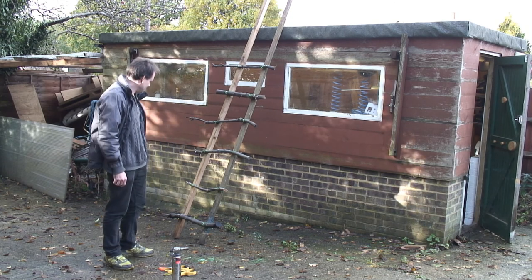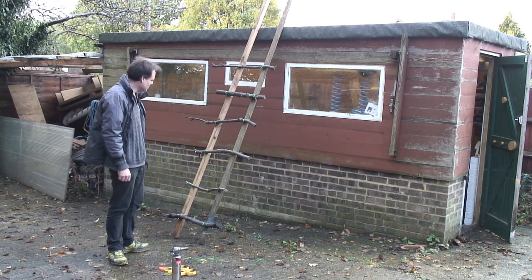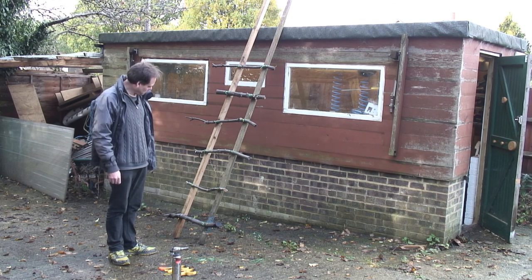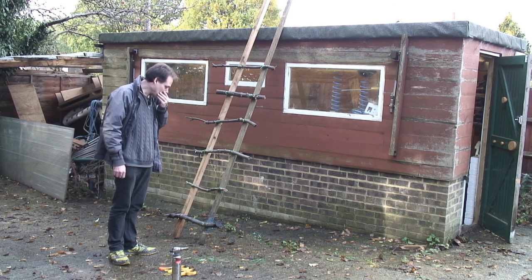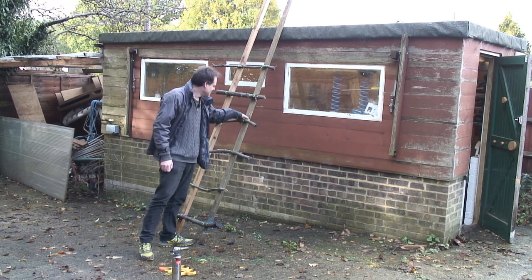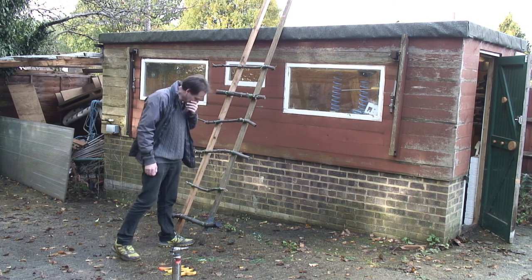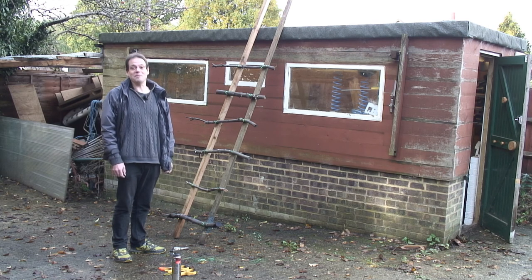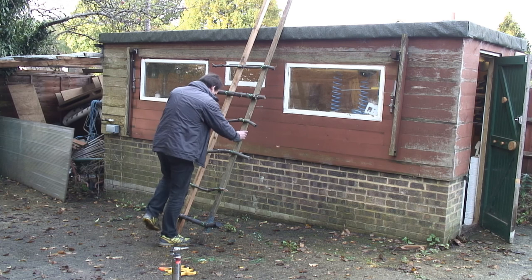I weighed myself this morning and I was 13 stone 4 and a quarter, and that's 4.08 millimetres of 7UP bottle in those strands. Make sure that's all cooled down first. I think I might be out of excuses. Okay, well this is either going to work or you get to see me hurt myself. Here goes — better have some uplifting music.